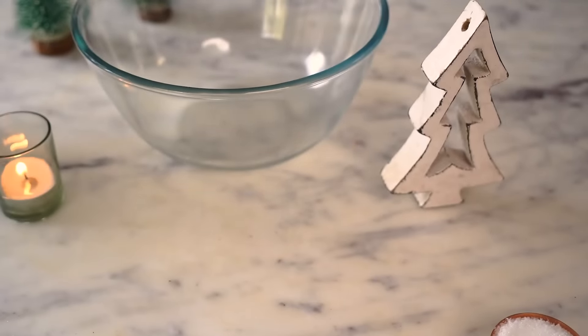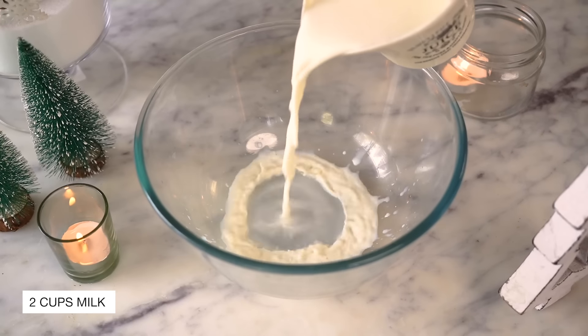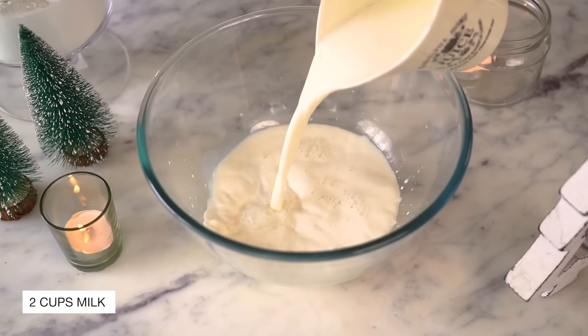The first thing we need to do is activate the yeast. I'm going to start by adding some warm milk into a bowl. The temperature of the milk is very, very important. If the milk is too hot, it will kill the yeast, and if it's too cold, it will not activate the yeast. I dip my finger into the milk and if it feels nice and warm, it means it's good to go.